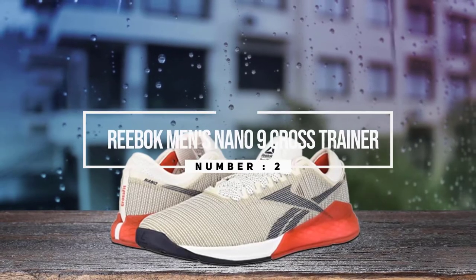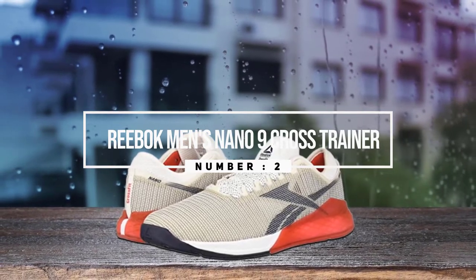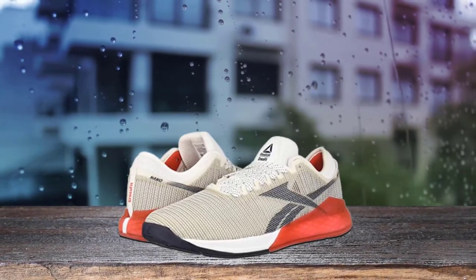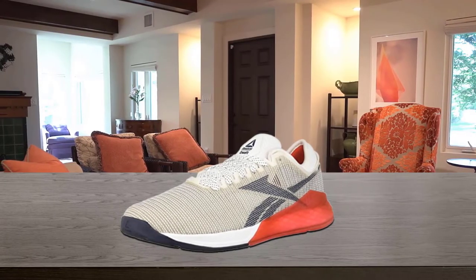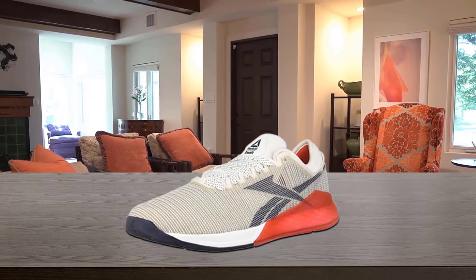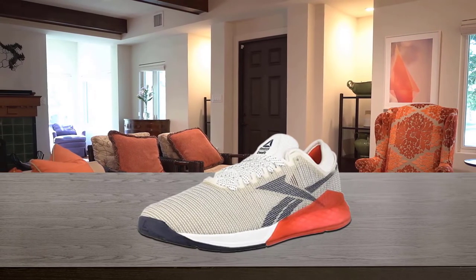Number two: Reebok Men's Nano 9 Cross Trainer. If your training regimen includes a more CrossFit style, along with some traditional training and running, then the Reebok CrossFit Nano 9 bridges the gap perfectly. One of the standard features of the Nano 9, different from its previous iteration, is the translucent rubber grip.